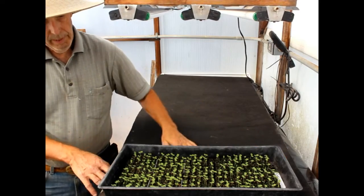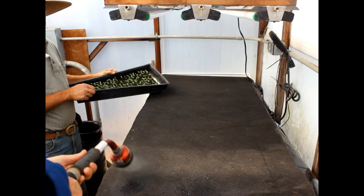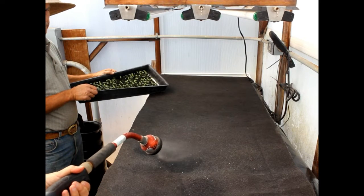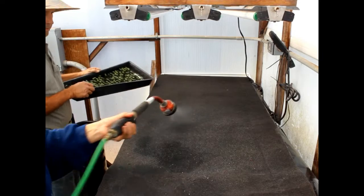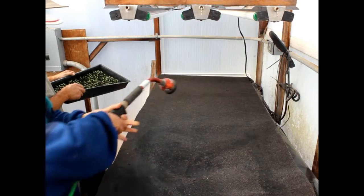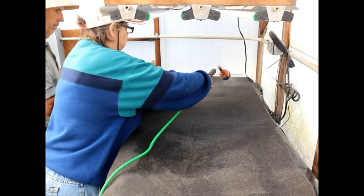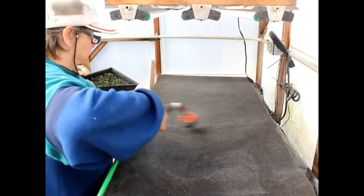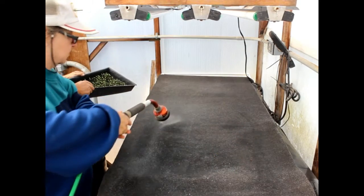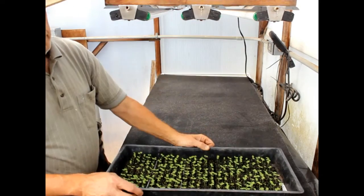As you can see it fits perfectly on the table, and my lovely assistant will wet it down. We put the seedling tray right on it.